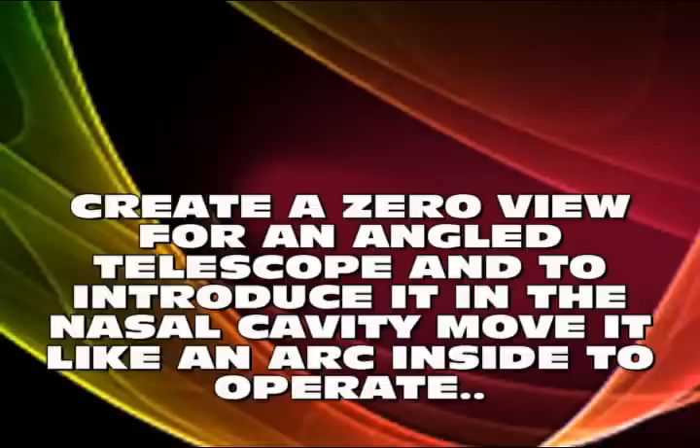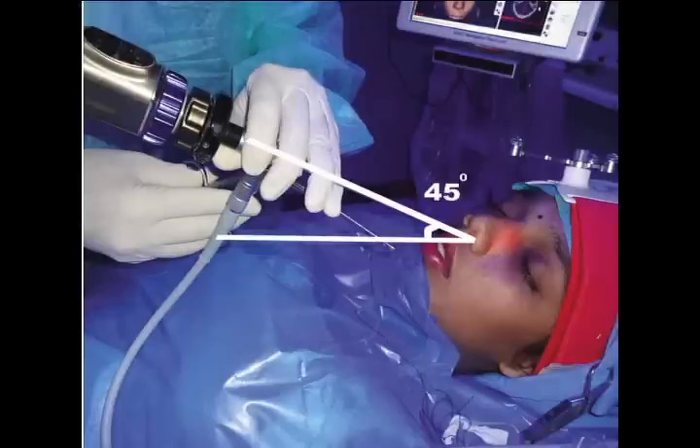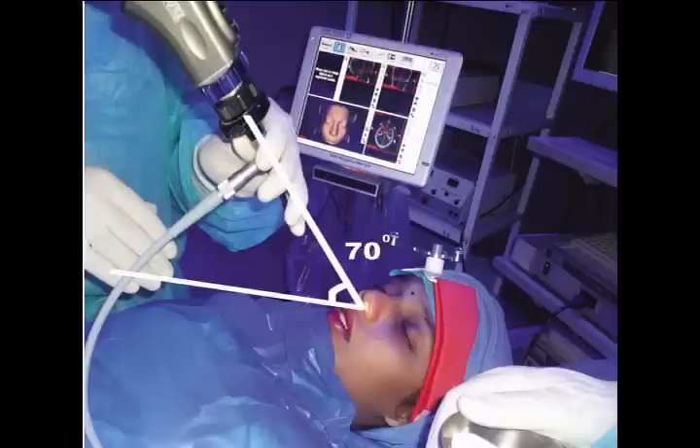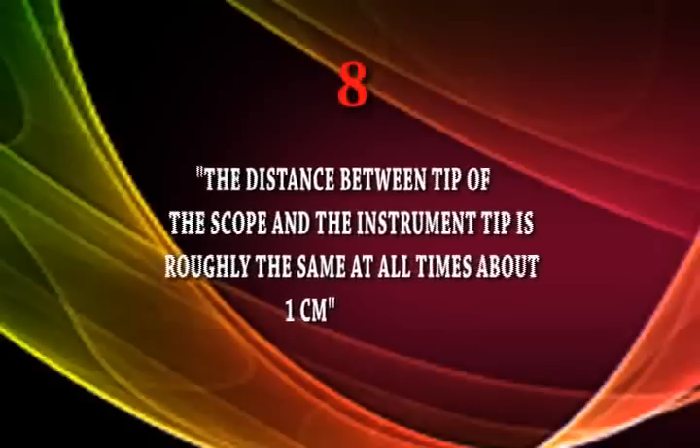The next important commandment concerns the zero and 30-degree telescopes. The zero-degree scope lets you look straight ahead, but people find difficulty using a 70- or 90-degree telescope. What you have to do is create a zero view — maintain the same angle of the telescope while introducing it into the nasal cavity, then move it like an arc to reach the part to be operated.